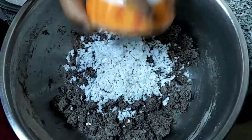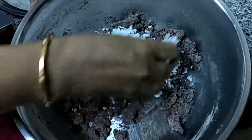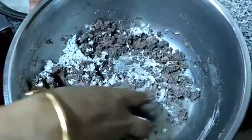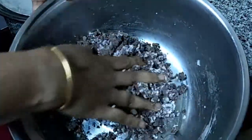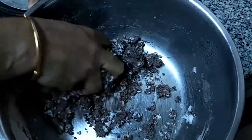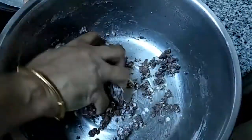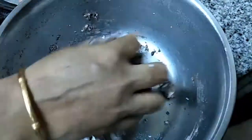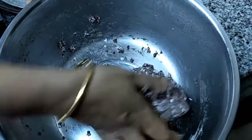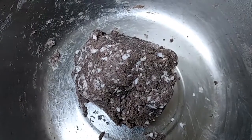We are going to add the grated coconut with this. Exactly, for 1 cup of Ragi flour if you are taking 1 cup of water, that is the measurement. The dough is ready.